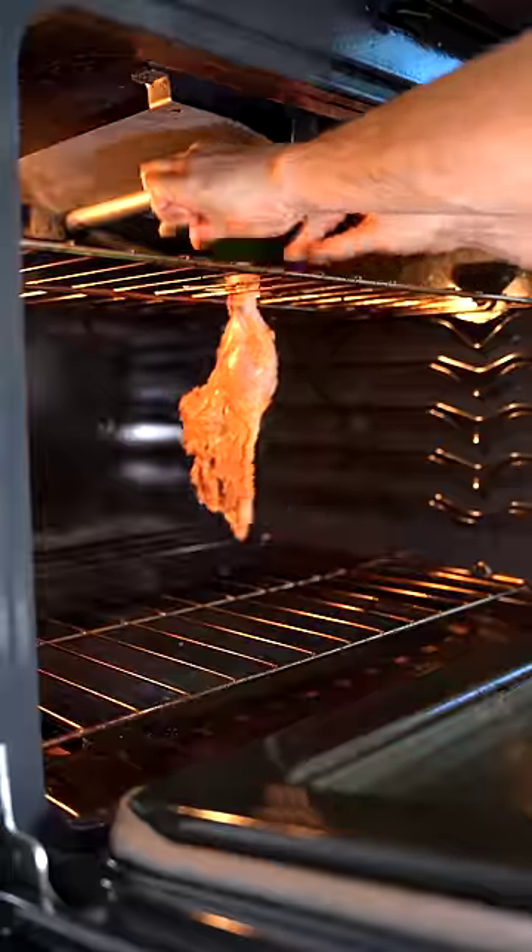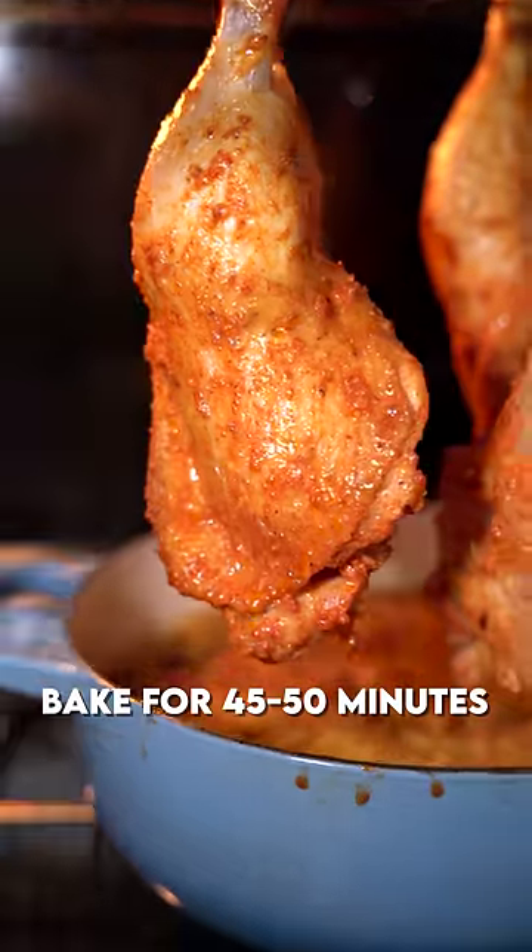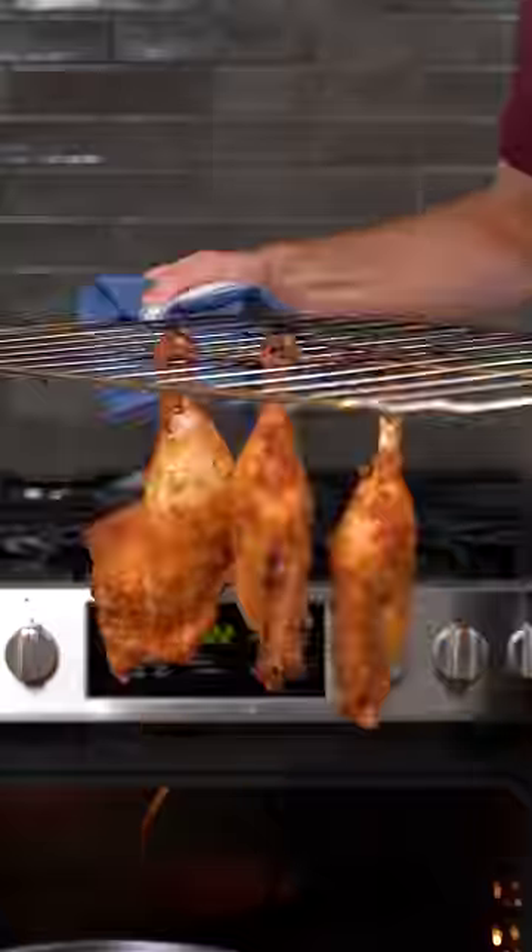Insert some wooden skewers into your chicken legs and put them in a 400 degree oven with the rice underneath. All the chicken fat and juice is going to drip into the rice as it cooks, which is pretty awesome. Just be careful when you take them out.